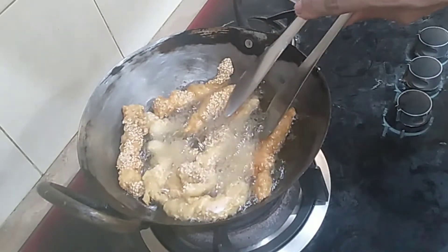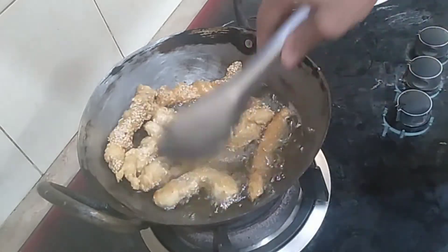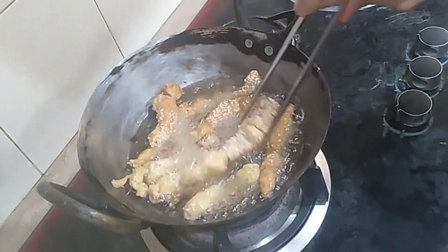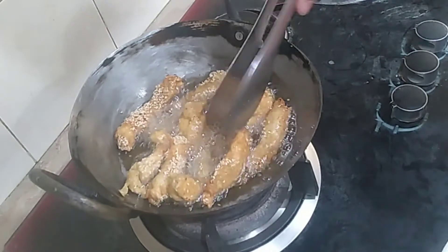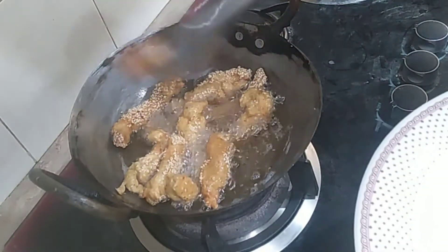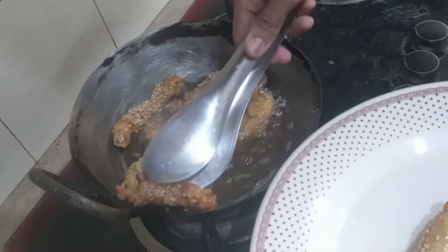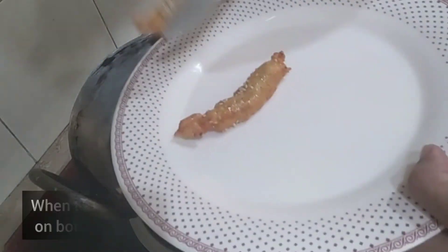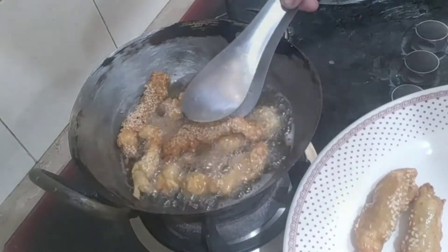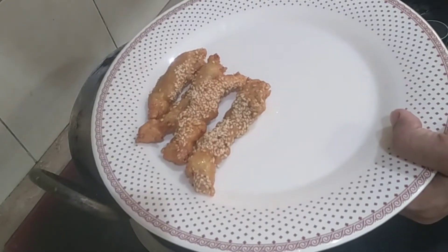Fry until it comes to a golden color. When it turns golden, we will remove it. The heat should not be very fast or slow — we will fry them at a moderate heat to get a good taste.